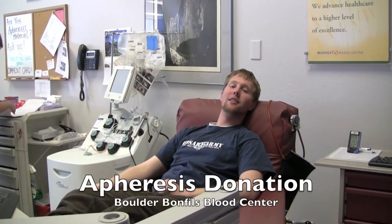Hey OPA, I'm a 4060 class. We're here in the Bond Peace Blood Center here in Boulder. I'm about to get my platelets taken out of me with an apheresis machine.